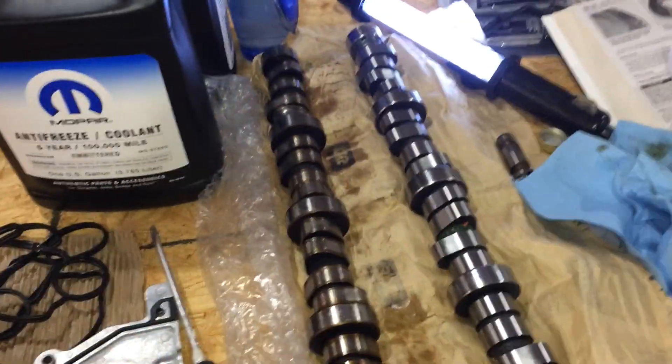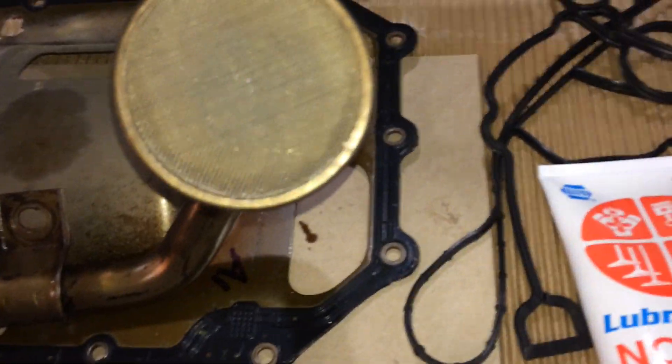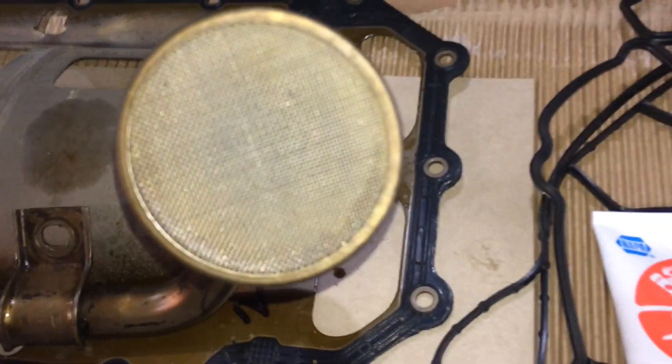Since that cam was flaking off and burning up, I found a big pile of metal shavings and gunk in the bottom of the oil pan, right down there. So take it apart and clean off your screen — that was really plugged up too.